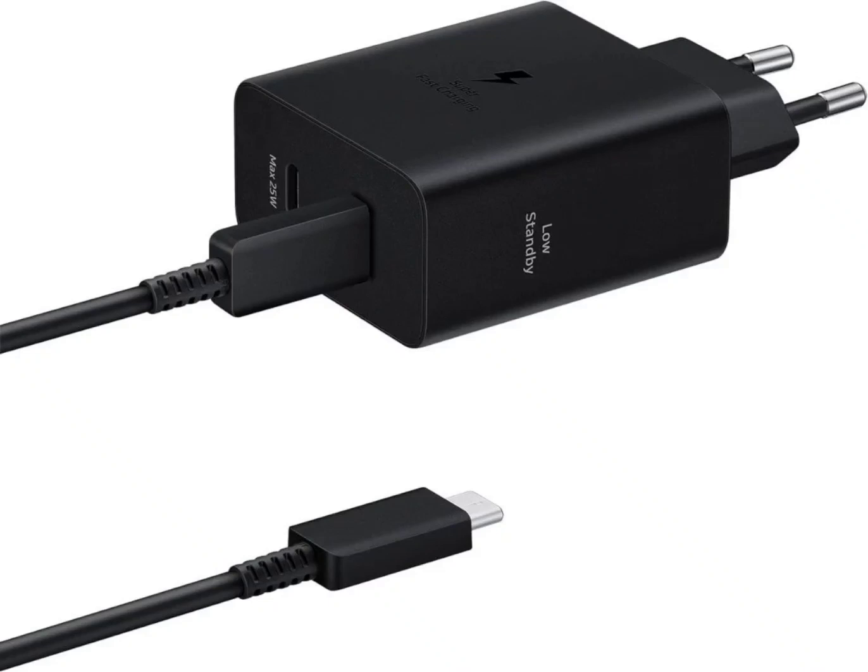Samsung has unveiled a brand new dual-port USB-C charging adapter in the global market, with a maximum power output of 50W. While Samsung has yet to release this dual-port charger in China and Korea, it will be available for purchase in the US and Europe.